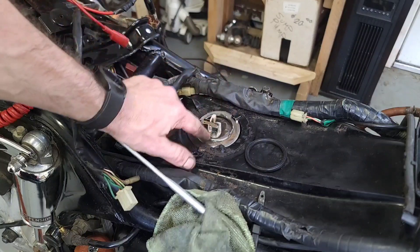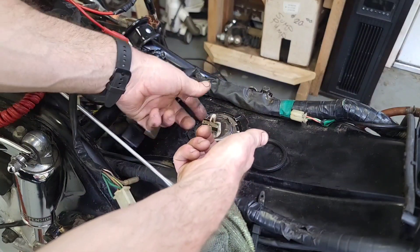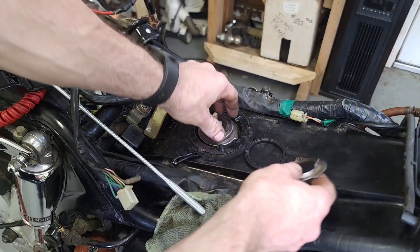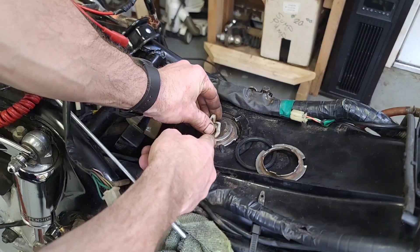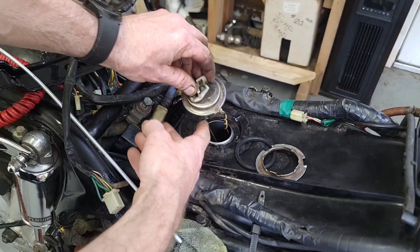When I took this out of here — because this was stuck on there — I grabbed it with my pliers and I turned it. And I think this thing down here just lifted up and over that tab, and that's how I was able to get it out.